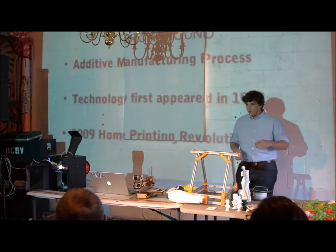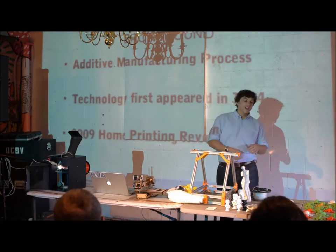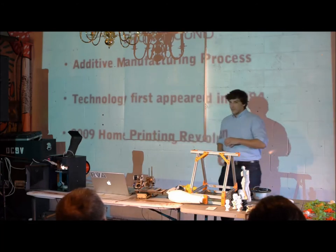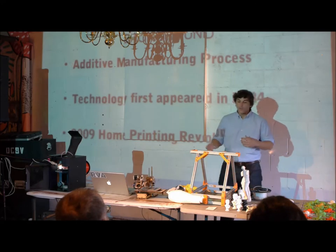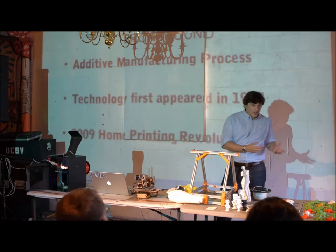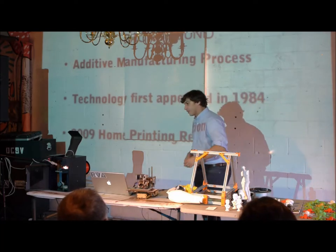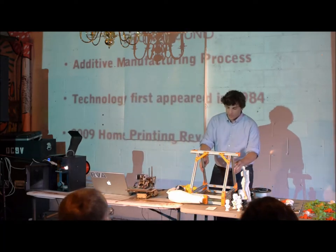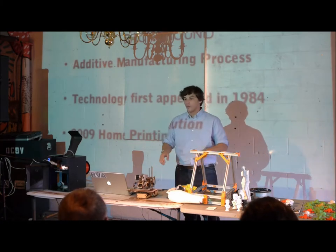The technology first appeared in the 1980s. In 1984, Chuck Hall actually invented the first stereolithography printer. Why this is relevant to everybody here is that in 2009, there was a home printing revolution — that's when people first started building kits and asking, well, if they can build one, why can't we? Can we make one ourselves? And the answer is yes. This is a kit printer, this one was bought fully assembled, and this one in progress is actually the child of these two — all the parts were made from them.